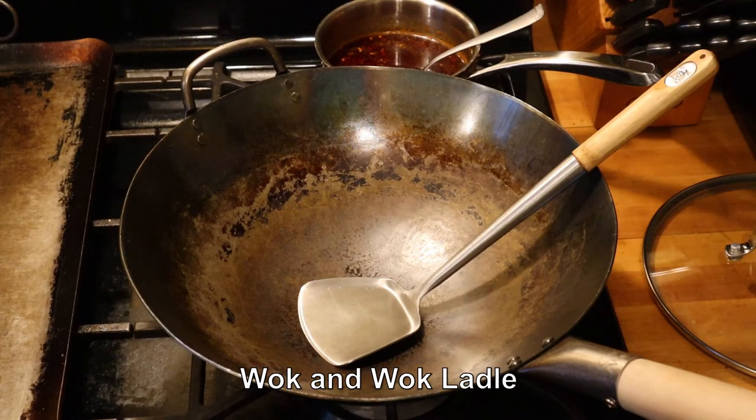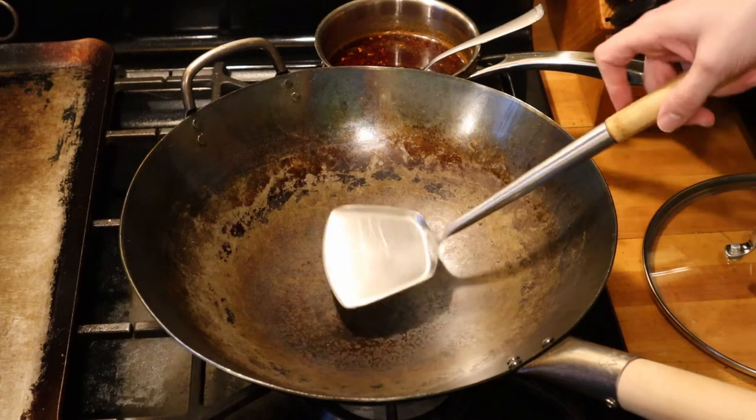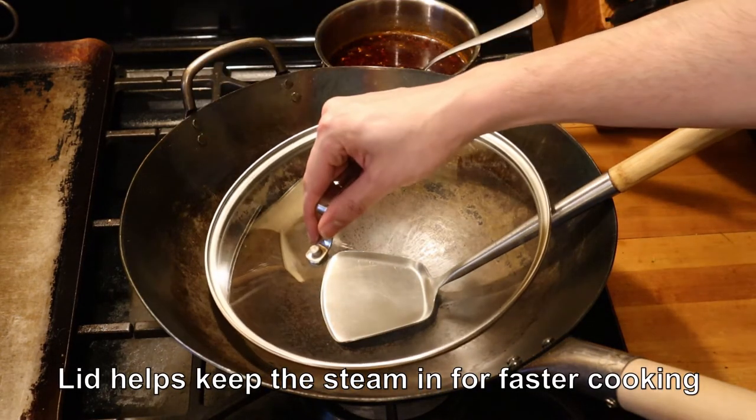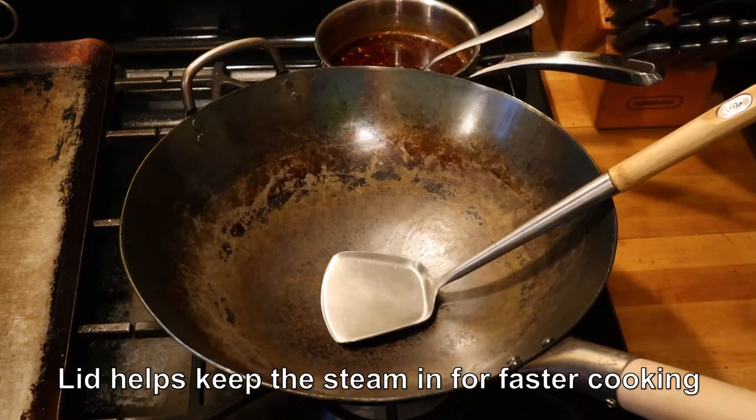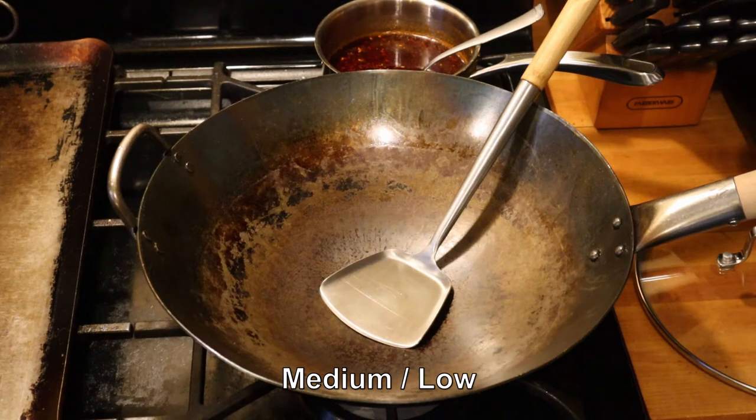I have here a carbon steel wok and a wok ladle. You're also gonna want a nice lid to put on top just to keep the steam in and cook the broccoli a little quicker. I'm turning this on about medium-low on my biggest burner, just trying to get a nice surface area hot so I can cook this stuff pretty quickly. You don't want to cook it too long or it'll get soft and mushy — you really want to cook it pretty hot, let it get steamy, and pull it off the heat.